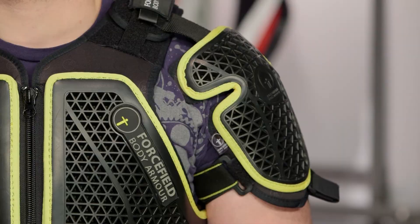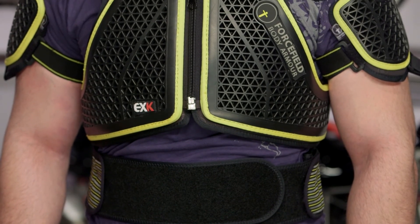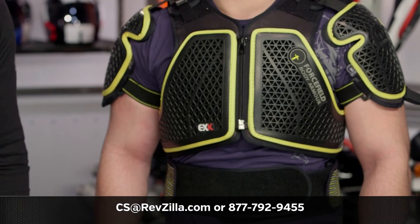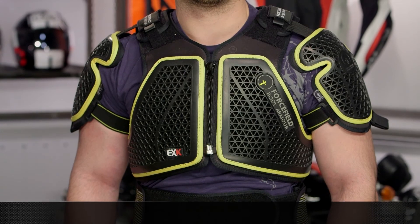There are a lot of riders out there utilizing standalone body armor, and a lot of riders utilizing Force Field. If you want to hear more about what they have to say, click the info button on your desktop or mobile device. If you have more questions, never hesitate — give us a call at 877-792-9455 or email us at cs@revzilla.com. Thank you for joining us for this look at the Force Field EXK Harness Flight Plus. I'm Spurge — enjoy the ride.